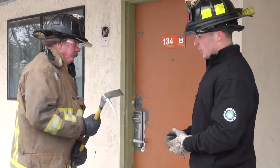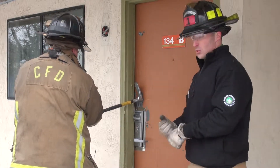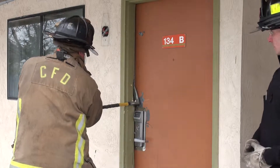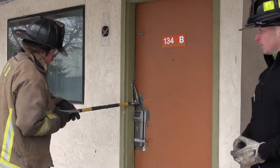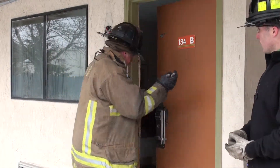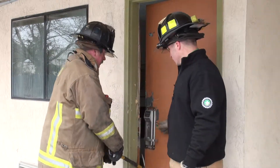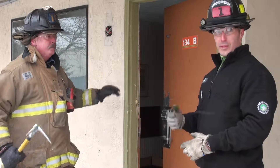JD is going to take a position where he's comfortable. He's going to basically check his distance, make sure his grip is good, clear the area, and then take his swing and set that pike into the jam. Then he's going to reverse to the opposite side of the tool and press inward, allowing you to force the actual bolt of the lock against the jam, or the keeper, so to speak.